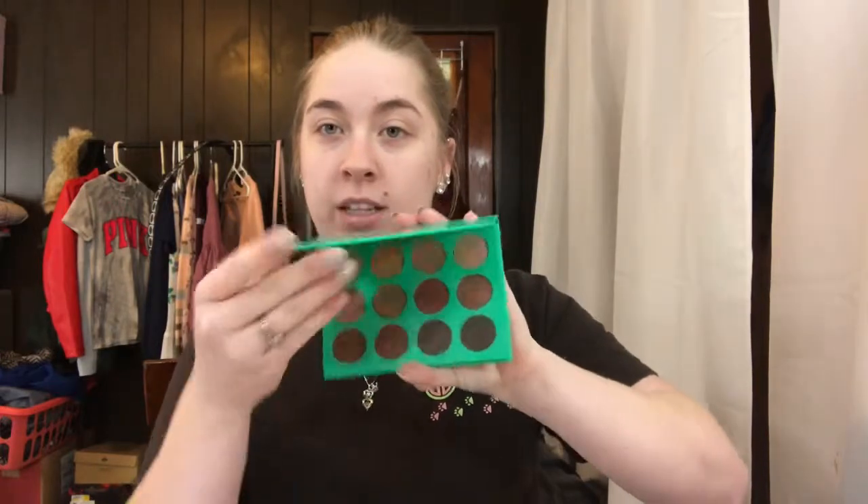Outside of the brushes we're also going to be trying a few other new things — that's why we are naked-faced. We're going to be trying the brushes, and I have a new concealer from ColourPop: the No Filter Concealer in Fair 08. I also have an eyeshadow palette — the Nubian palette by Juvia's Place — a really nice neutral palette my sister got me for Valentine's Day.